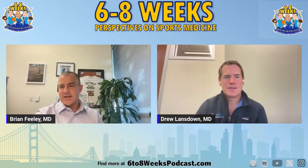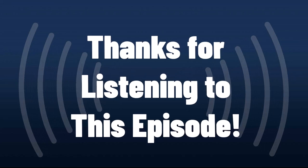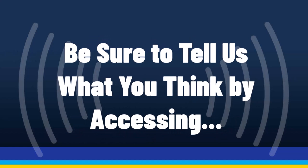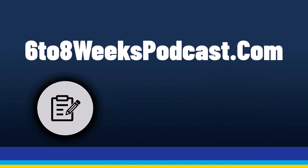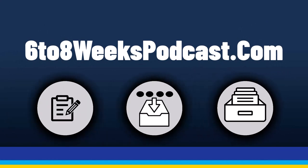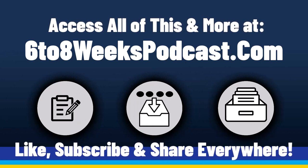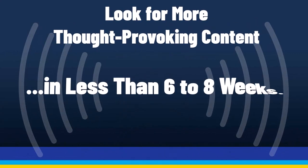Thank you so much for joining us, Drew. Check us out at 6to8weekspodcast.com. If you have questions or comments, please let us know, or let us know what other topics you want us to cover. Thanks for listening to the UCSF Sports Medicine Podcast, 6 to 8 Weeks: Perspectives in Medicine. Help us grow our listenership by liking, subscribing, and sharing everywhere. We'll be sending you more great, thought-provoking content in less than 6 to 8 weeks.